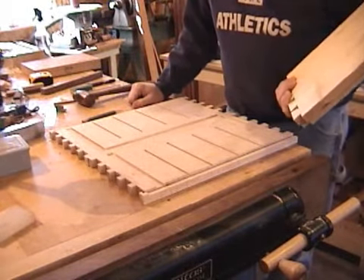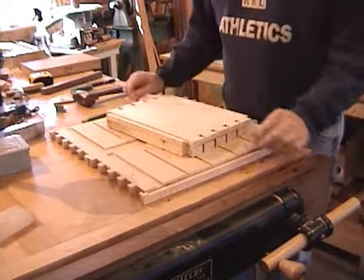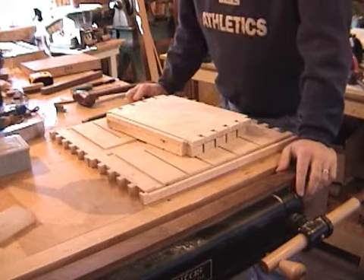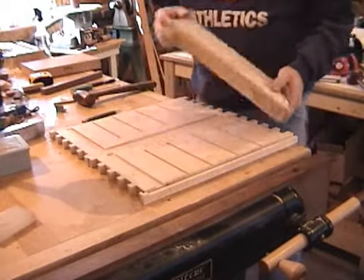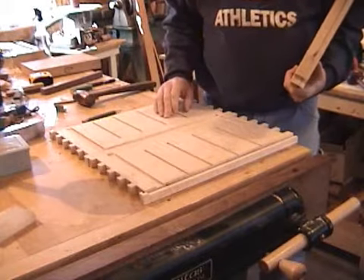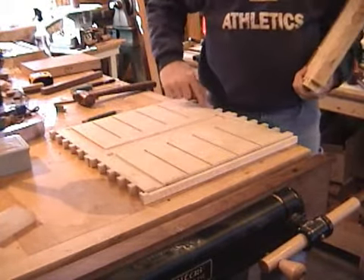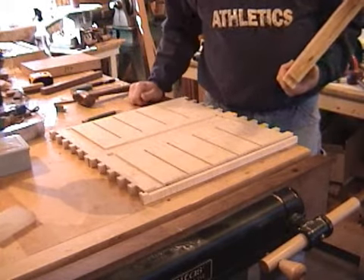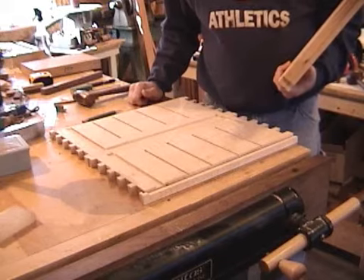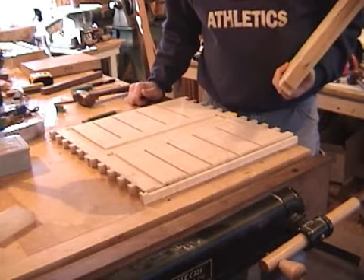Normally after glue up I would go ahead and work on the moldings and the bracket feet, but my stock for that is not here yet. So the next thing I'm going to do is go ahead and glue up panels for the dividers as well as the top piece and the bottom piece. That'll be a chunk of work and we can finish up all the drawer cubbies and start making drawers. Hopefully after that my stock will be here and we'll finish up the moldings.